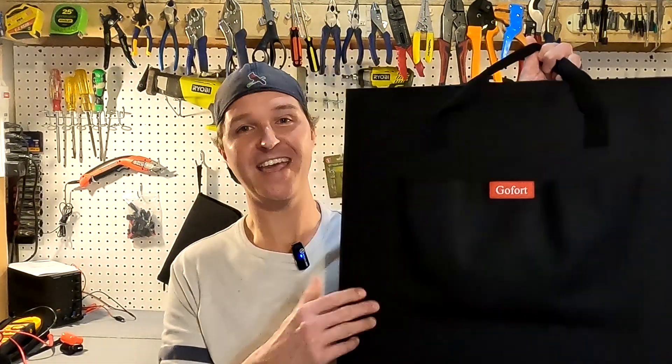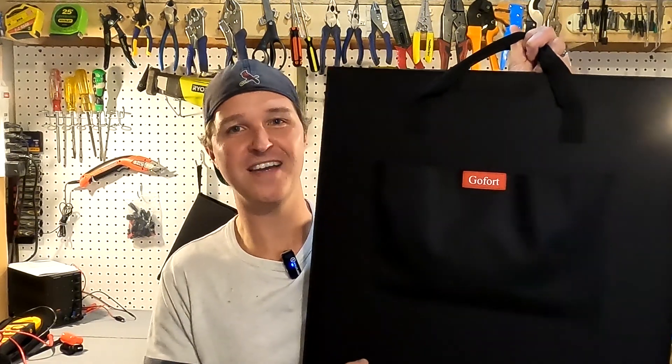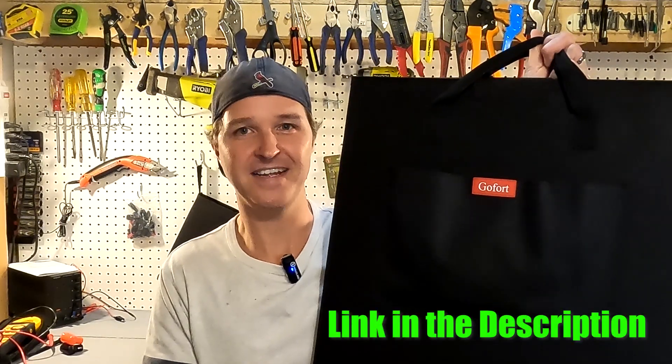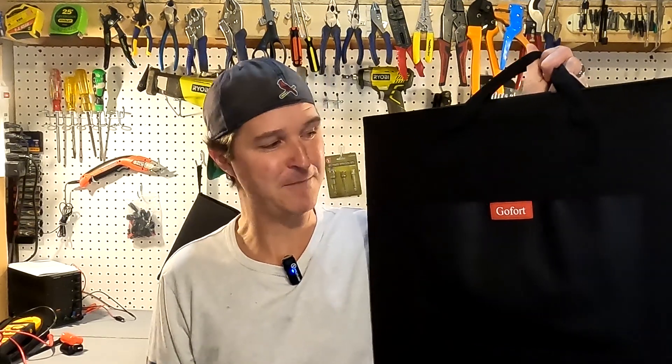Hello everyone and welcome back to the channel. Today I have something for you — it is a solar panel, it's a hundred watts, and it's from GoFort. It's foldable and portable, and I can't wait to try this thing out on multiple power stations outside today because it's super sunny and I'm pretty excited about it.